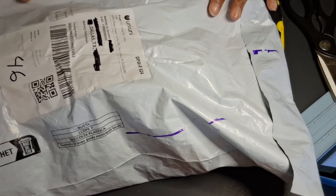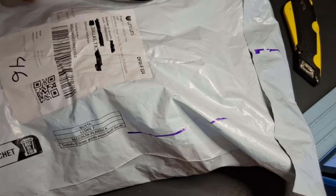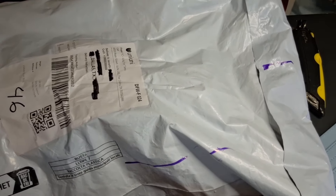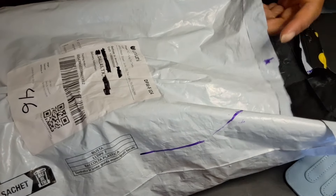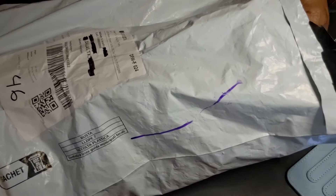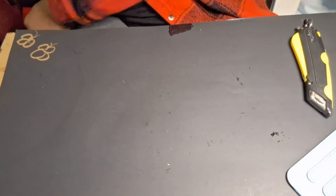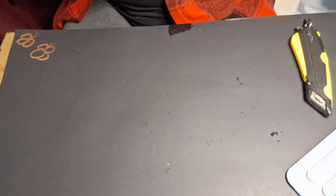I haven't opened the package yet, it's right here. Got my scissors. Let me raise this up a little — I don't think I can actually see. Okay, I ordered a little bit of stuff. The camera is not on a stand, it's just on one of those little $5 tripod things I get from Dollar Tree Plus.